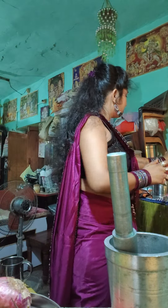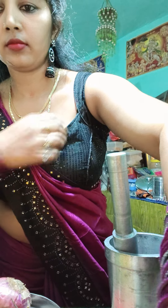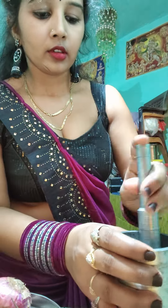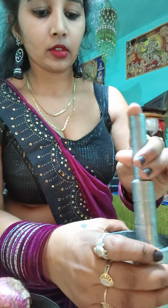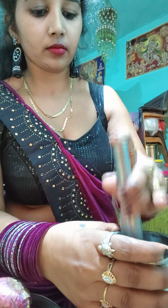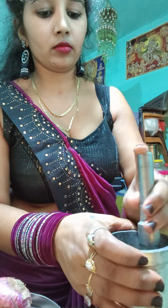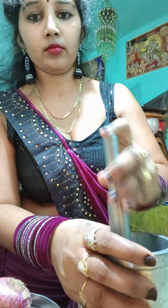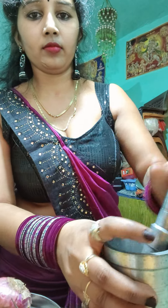I will put the color in the pot — I will put all my color in the pot. I'm going to put it in a little bit.